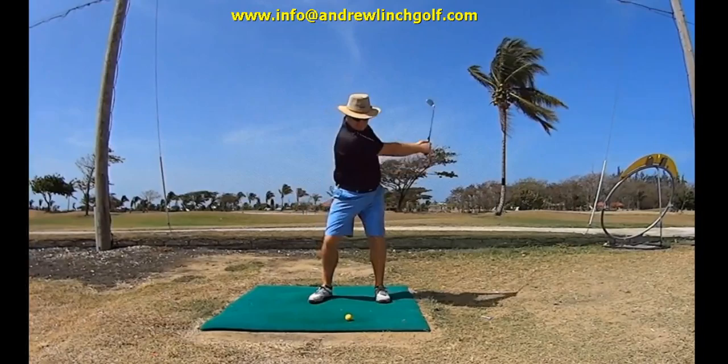I'm going to be working more on this because it's quite exciting stuff. I'd like to see my head rotating a little bit quicker to target. I don't like to try and keep my head still or looking at the ball, because amazingly, blind people can play this game and they never see the ball. If it's that unimportant, my head can rotate to target, which I think will help even more with the body rotation. From Andrew Lynch Golf — take care, and I'm just trying to keep it simple.